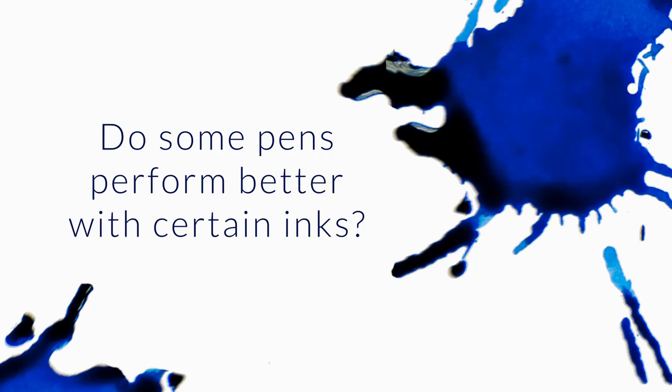I've been told that some pens perform better with some inks than others, but I've also been told that quality pens will work with any ink. There's definitely the case that finely tuned pens — and I mean properly tuned pens, which could be in any price range — will perform generally well with any ink. That is true.